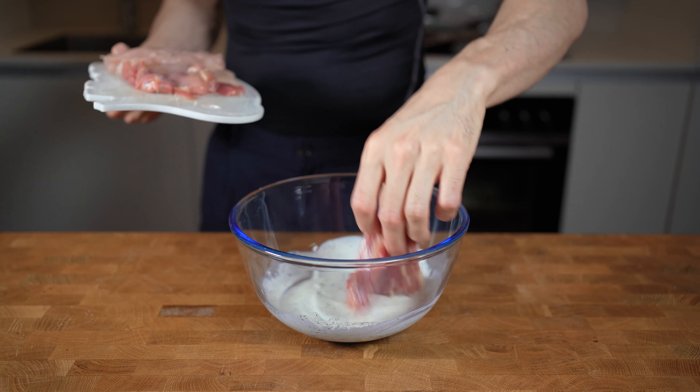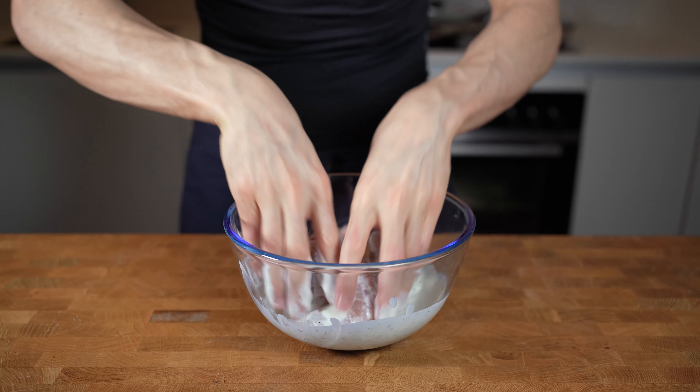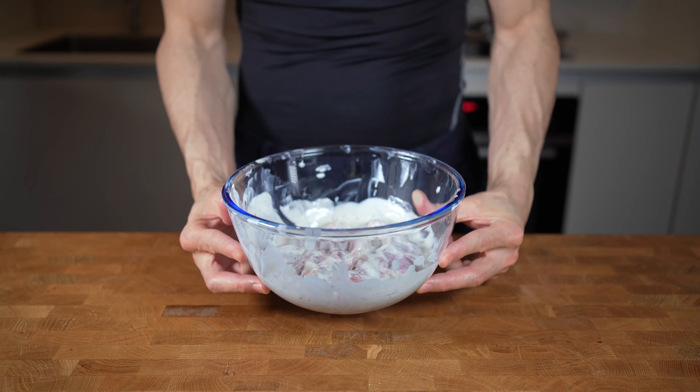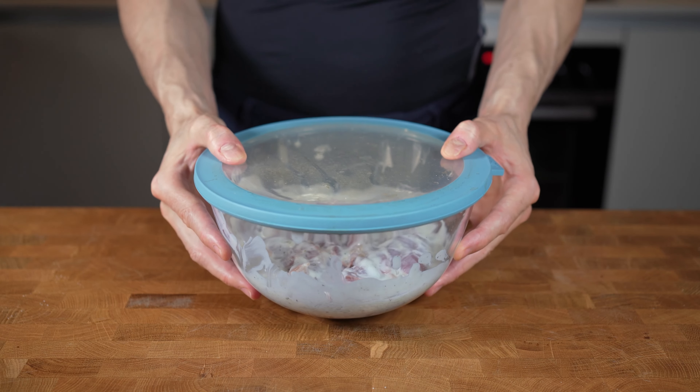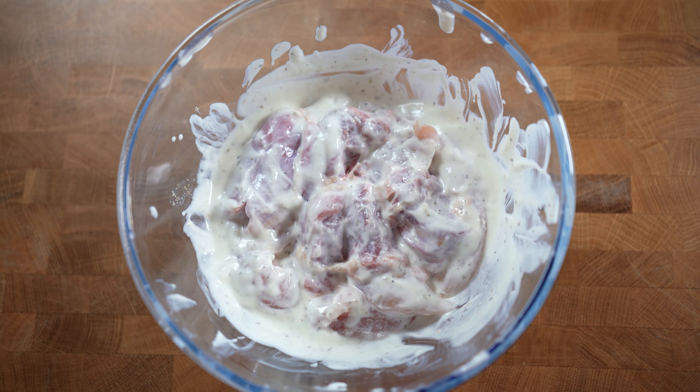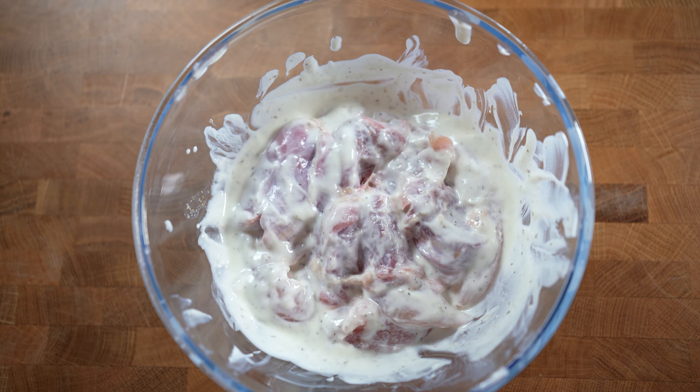Coat everything with your hands in the marinade. You can either fry or grill this right away, or put it in the fridge for up to four hours. However, don't marinate it too long — like overnight — or the acid in the marinade will start to denature the protein and turn the meat chalky.